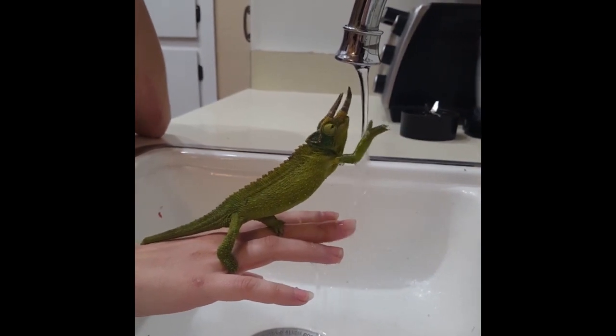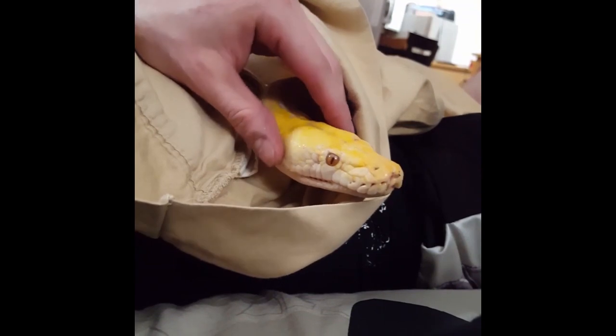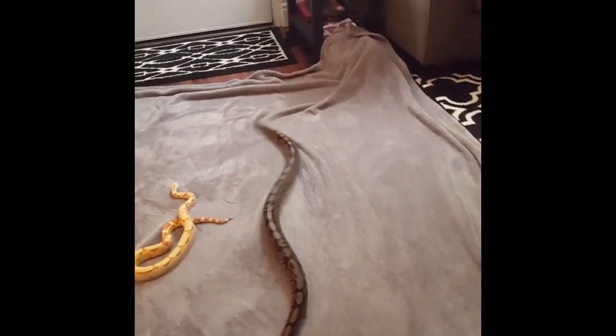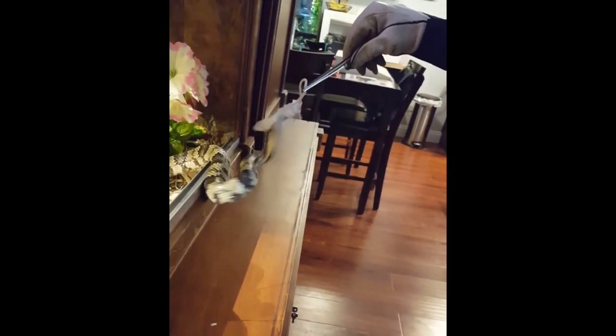Oh, he almost got it! I'll keep reaching for it. What are you doing? Chill.